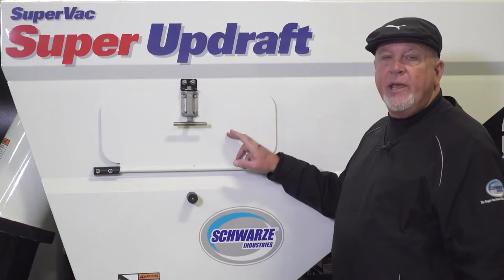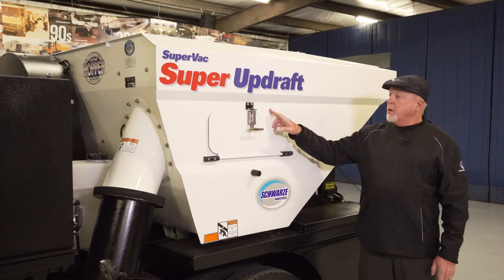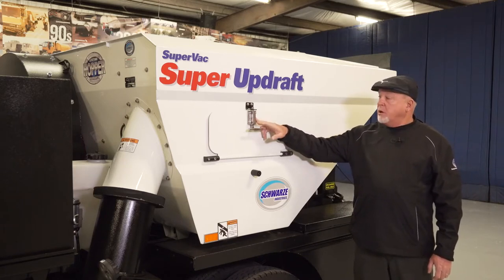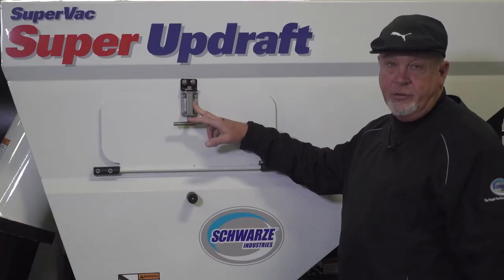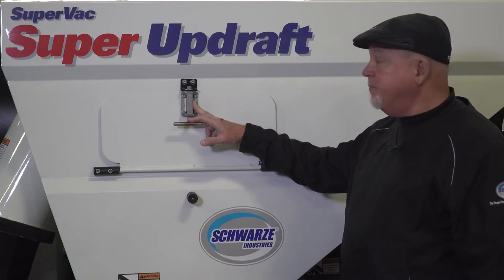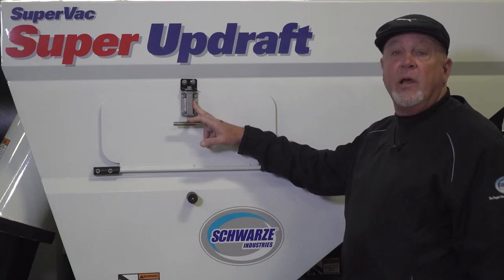The Super Updraft has a three-yard stainless steel hopper. The screen inside the hopper is stainless steel, and all the latches are stainless steel. The hopper comes with a lifetime warranty against rust and rot, which is a big benefit for contractors because you basically never have to worry about replacing your hopper.